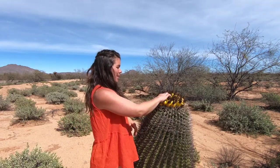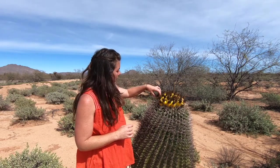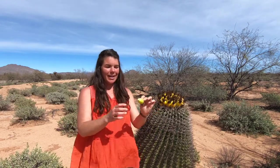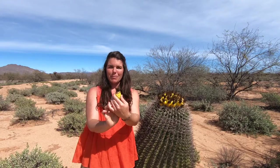And when they're ready, they should just come off like that. And there you have it, a little pineapple-shaped fruit.